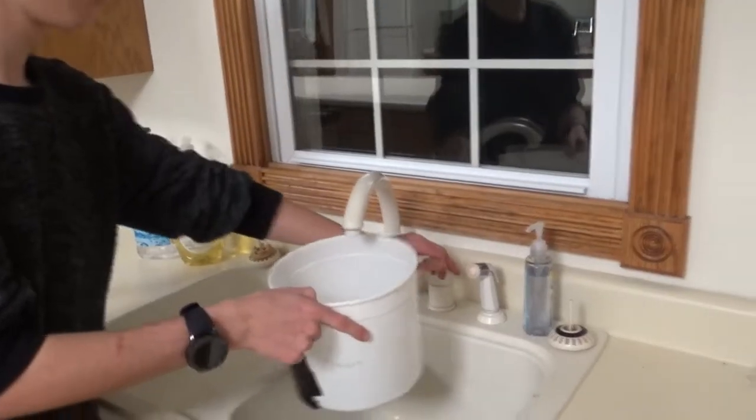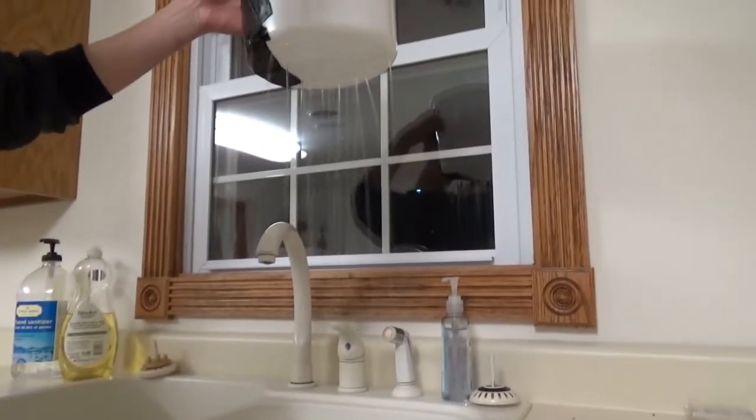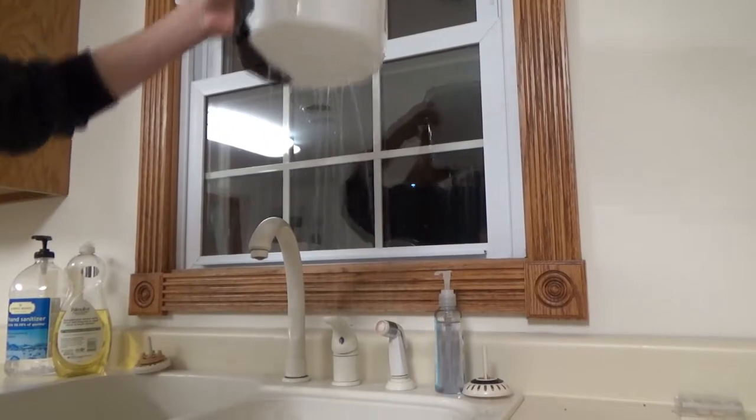Alright, we're back in the kitchen area. We're going to see if this thing leaks. Oh yeah, that leaks alright. That's a lot of damage! Let's see if we can fix that with some Flex Seal.